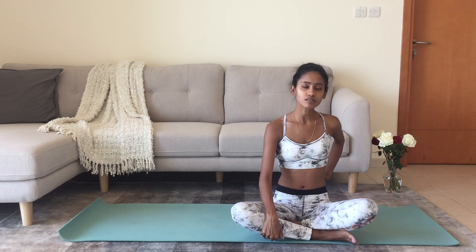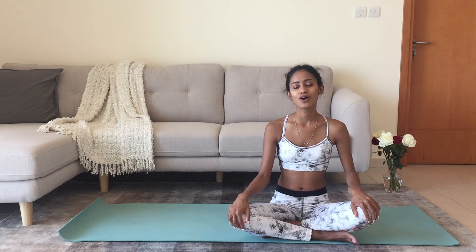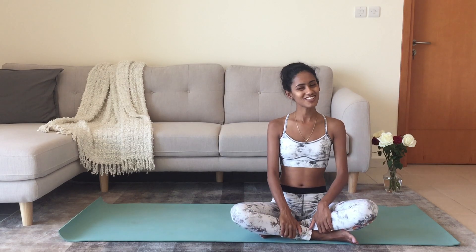Hi everyone, I'm Diana and today I share with you three poses to strengthen the muscles along the spine. We all have lower back pain from time to time and it is important to strengthen these muscles that support the spine, the postural muscles, so that the lower back is not compensating for a weak core, or your lower back muscles are strong to support you while you're sitting at an office desk or just doing general things in life. So let's start.